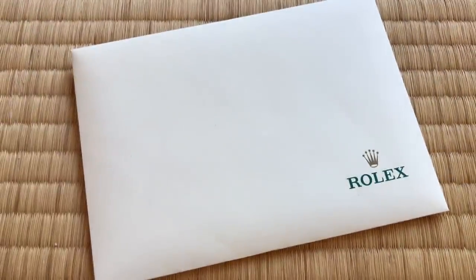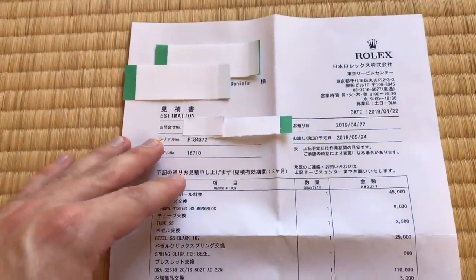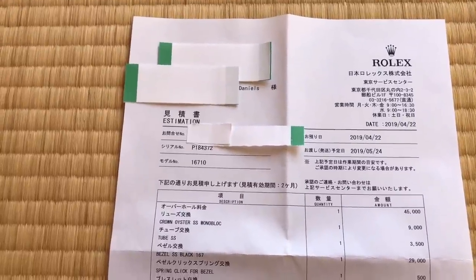You go in and you give them the watch, and they look at it for about 10 minutes, and you walk out with this envelope. In the envelope is an estimate that you very likely agreed to. Here's the estimate. I've got the personal information blocked out, which is kind of annoying, so apologies there.